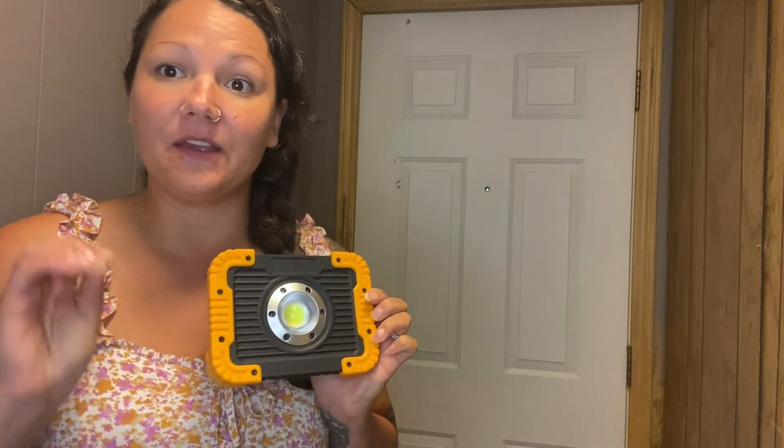You have three different light modes here. You have 100%, 50%, and then you also have an emergency SOS, which is just the strobing light.